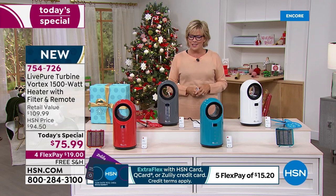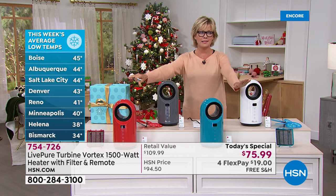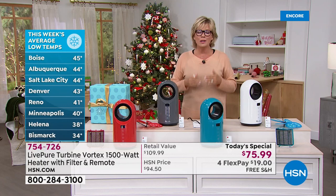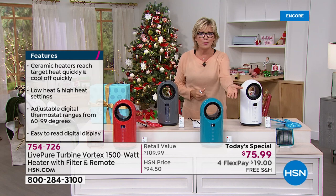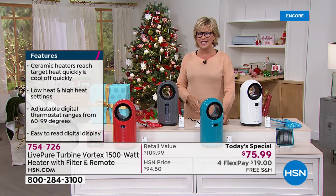The temperatures are already getting so low around the country, and this is going to be there in time. Product is difficult to get, and shipping is going to be a nightmare as we get closer to the holidays — UPS and USPS are telling us to shop early. Do it now while you can. Free shipping, no charge on us. On four flex it's $19, or five flex with an HSN card makes it a little more than $15 to get yours.